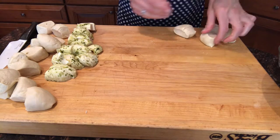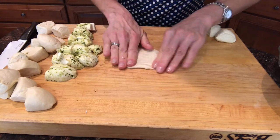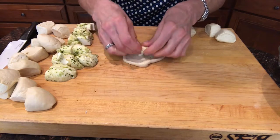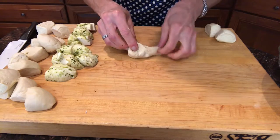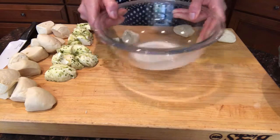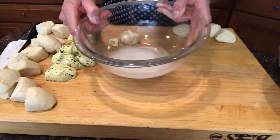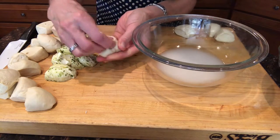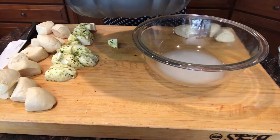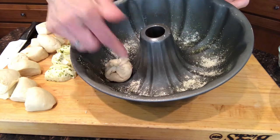Take one piece of the bread dough and press it out into almost a square — it doesn't have to be perfect. Take a piece of cheese, put it in the middle, pull up the sides, and pinch them together. This is where we need that slurry — here I've got the slurry of cornstarch and water, make sure it's blended. What this does is it helps make a seal where I've pinched this together, so we're just gonna pinch, press into the cornstarch mixture, and place in the bottom of the bundt pan.